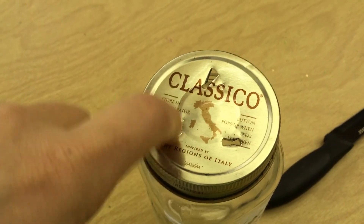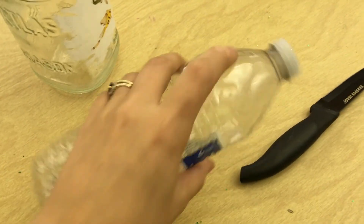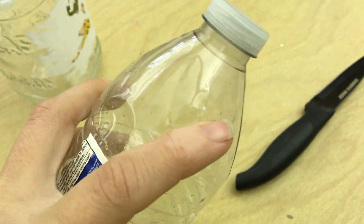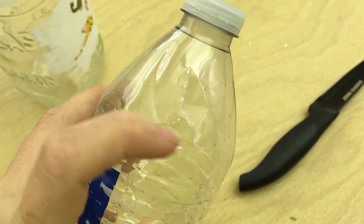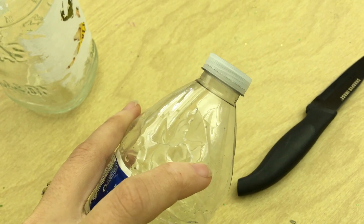I made three holes in the top of my jar. In my bottle, I made some little slits — some little cuts so that the air can get in. That one's a little bit big, so I'm probably going to put some tape on this one so that my bugs don't escape.